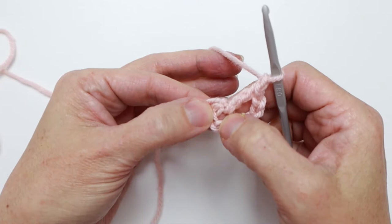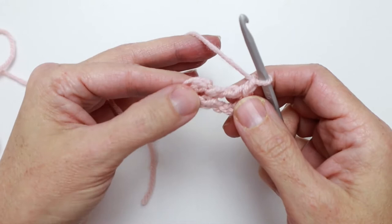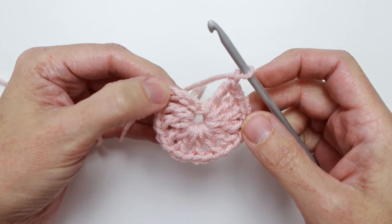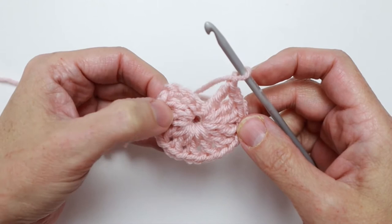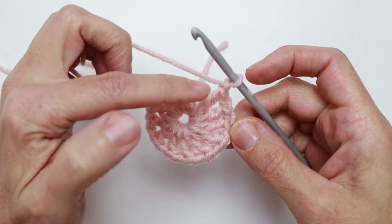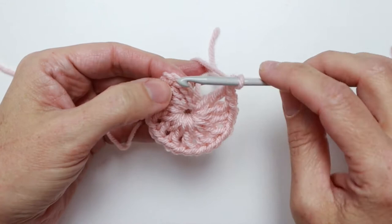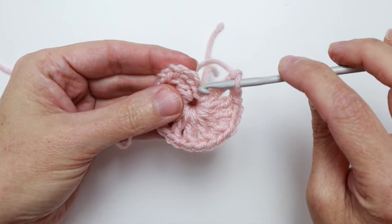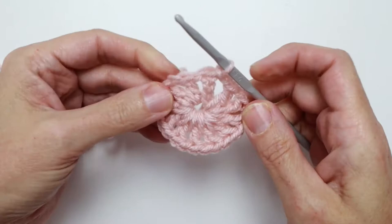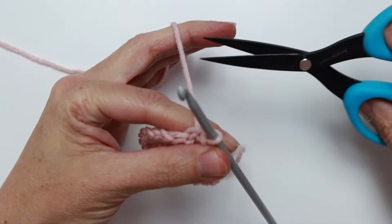That's your double crochet and chain one. You're going to repeat that ten more times into the same center ring. This gives us a total of twelve double crochets — let's count them including that first chain three: one, two, three, four, five, six, seven, eight, nine, ten, eleven, and twelve. We also have twelve chain one spaces to match, ending with this chain one here. To end the round, we're going to slip stitch in the third chain of our starting chain — so one, two, three — insert the hook, yarn over, pull through.